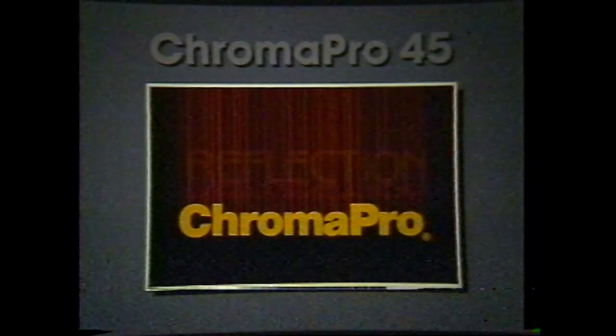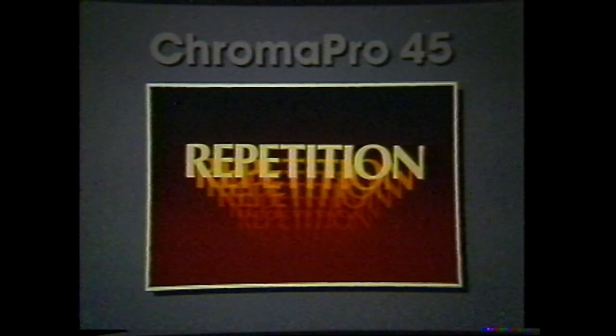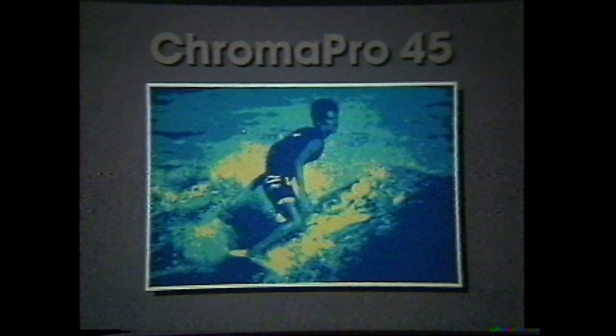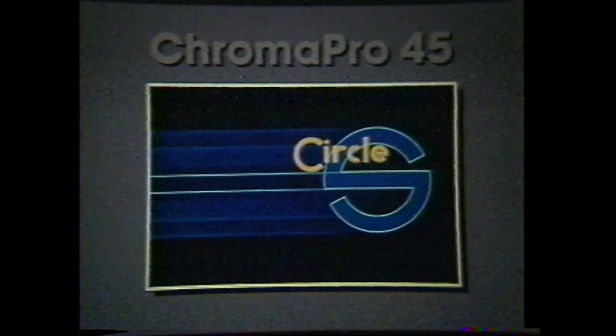These examples were all produced on the Chroma Pro 45 using the procedures described in this video. By combining practice, patience, and imagination, an infinite number of creative opportunities exist for the rewarding production of advanced graphics and special effects slides.